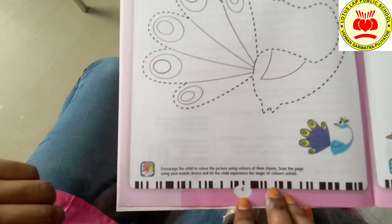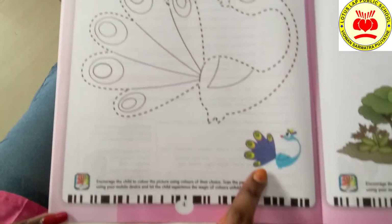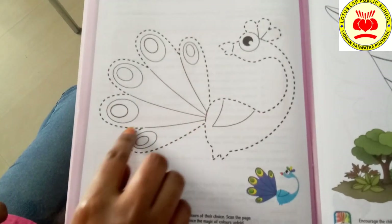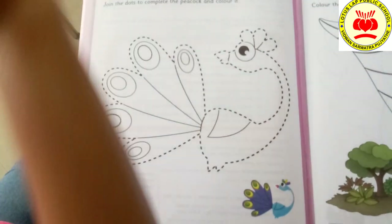Page number for children — Beautiful Peacock. Here you can see the example with the colors. Now, first thing, we have to trace the line because the lines are not completely traced. Let's take a pencil.